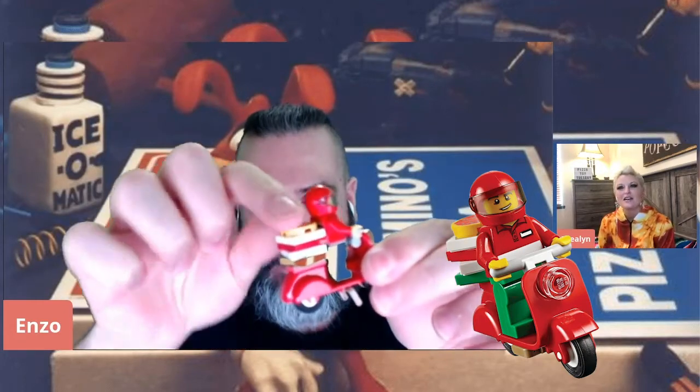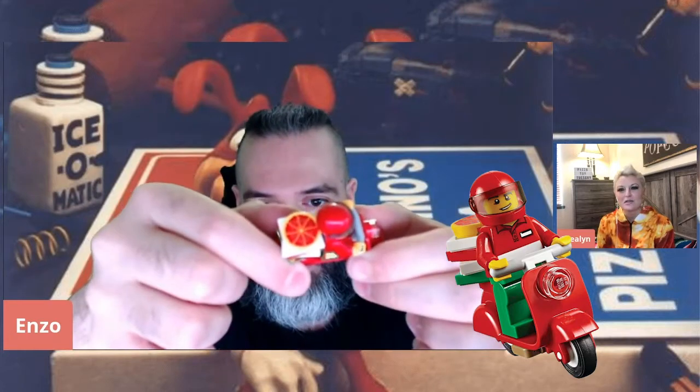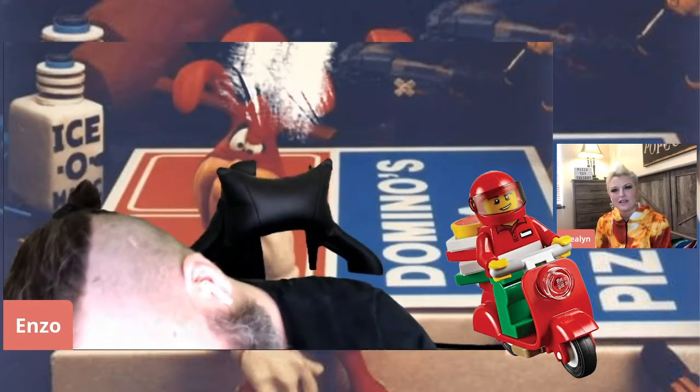The last one I have is this delivery guy on a motorcycle, which I thought was really cool. My favorite part is there are little pizzas stacked on the back. His little helmet thing comes up and down, which is awesome. It's got good detail. It looks really saucy — there are little green flecks on it.